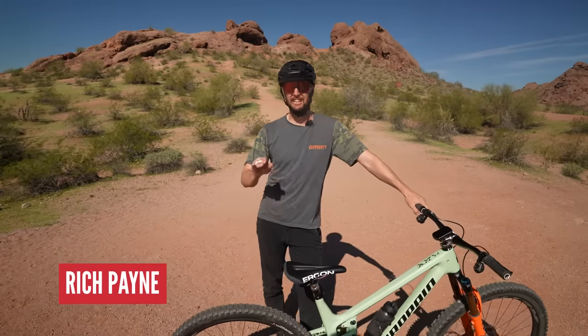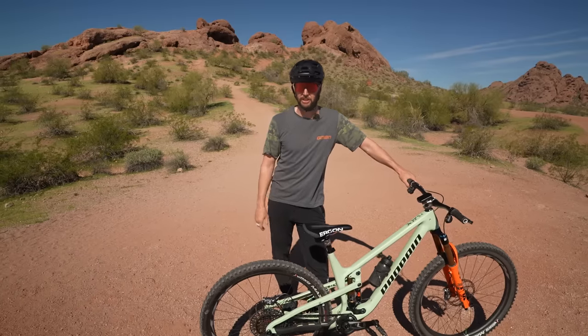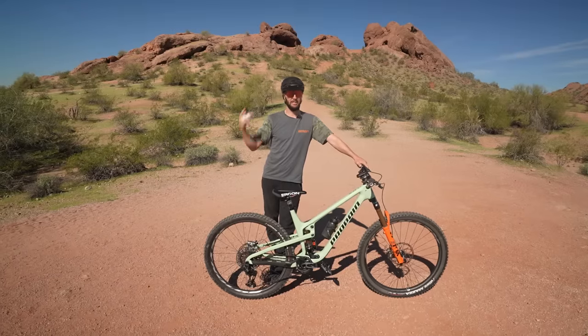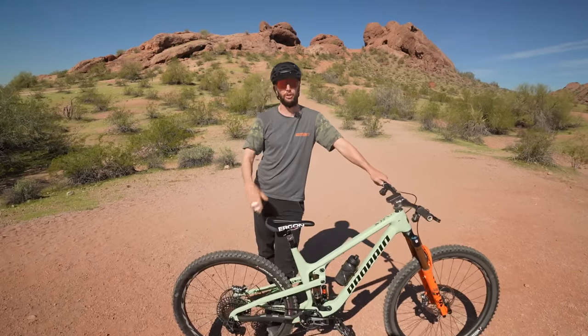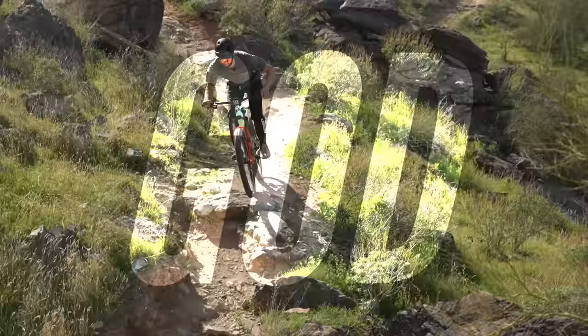If you look around the internet, there are endless videos teaching you how to have the perfect riding body position. We know that because we've made a few. Whilst all of these are absolute bangers, it can be pretty tricky to remember all the cues when you're out on the trail, given there's rocks, roots, and God knows what else strewn about the place. Today, I've got three cues to help you get straight to the point.